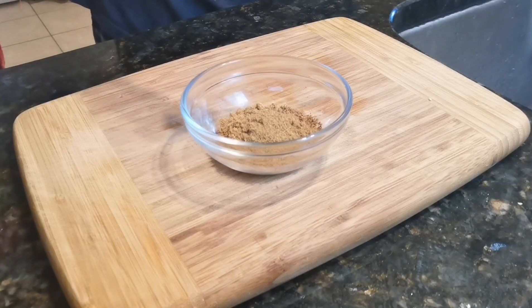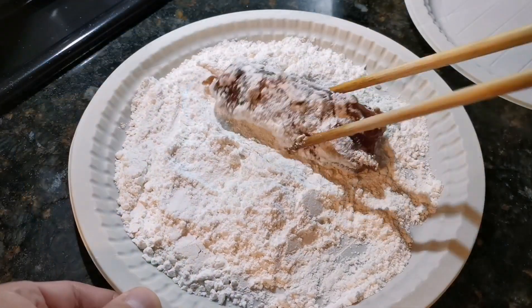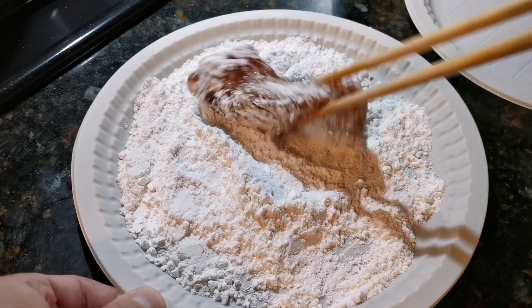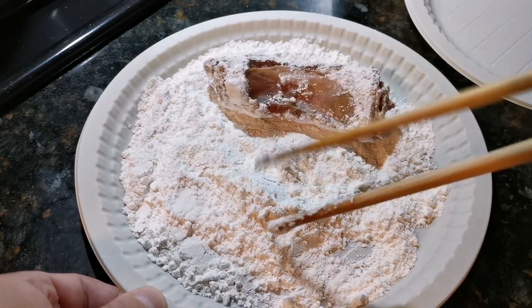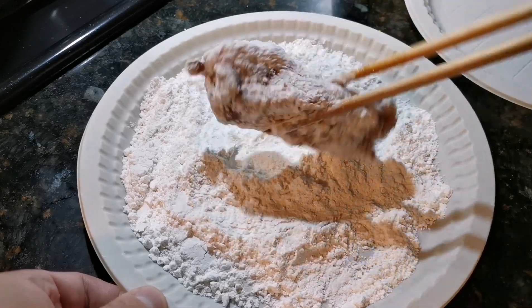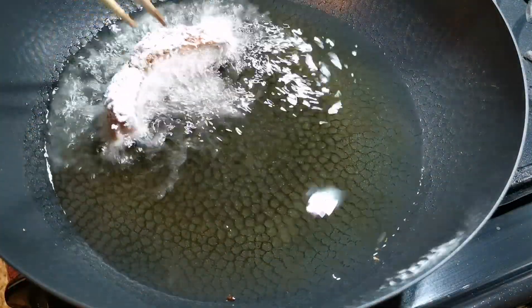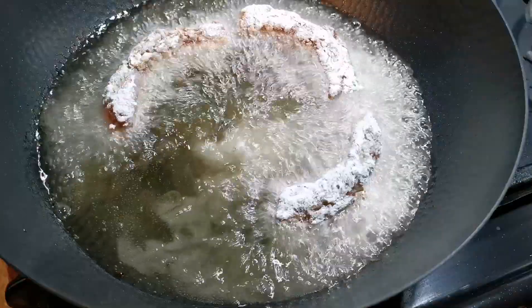I'm using a rack of baby back ribs cut into individual pieces. The ribs need to be washed in cold water and soaked for one hour to get rid of most of the blood in the bones. Then I'm going to use paper towel to dry each rib and squeeze the moisture out as much as I can, so they can absorb the marinade better.